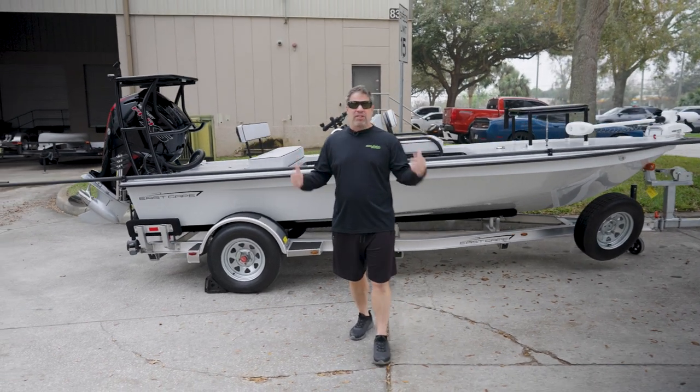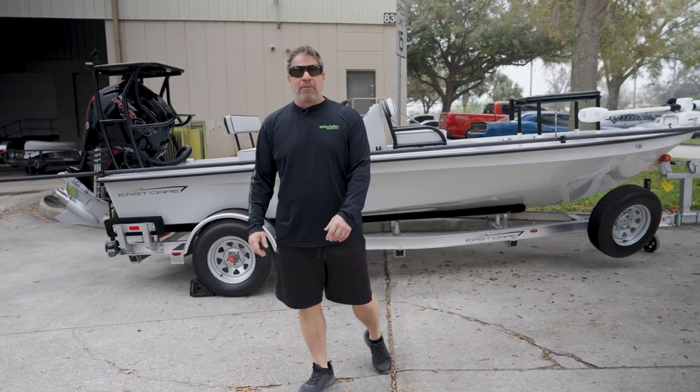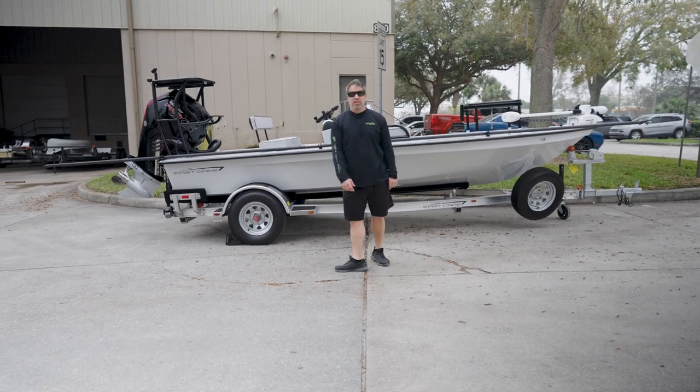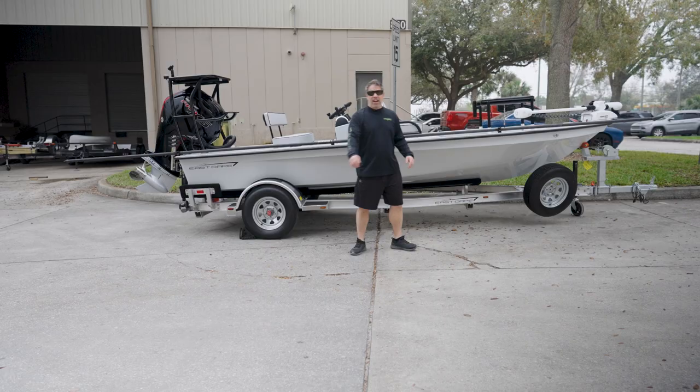Again, another example of what we do. I want to say thank you to everybody for watching. Happy Friday! Kicking that old-school skinny water culture shirt — so Vince, if you're watching, we love you. Y'all take care, see ya!